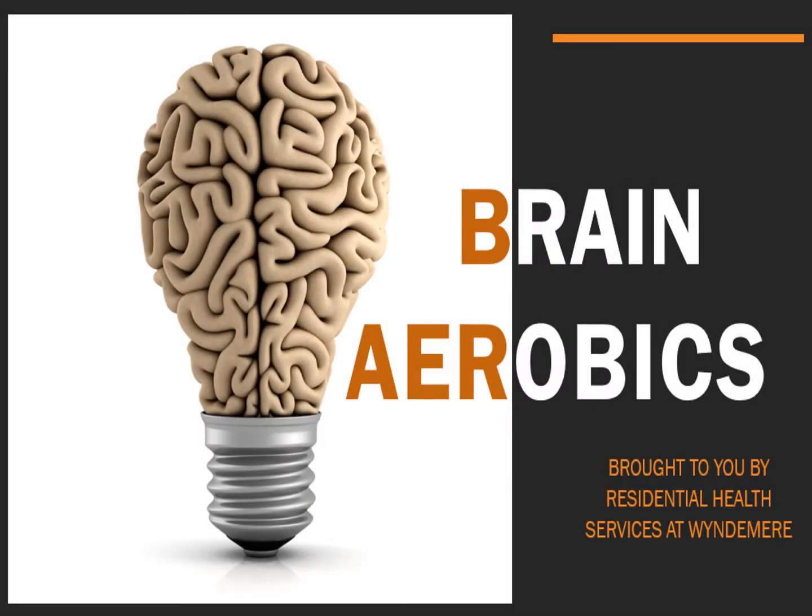Hello everybody! Welcome to this presentation about brain aerobics brought to you by Beth Gregg at Windermere Residential Health Services. This presentation will last about 20 minutes or so and there will be times when you'll be asked to pause the video to work on puzzles and brain challenges. Be sure to have a pen and a piece of paper handy and get ready to have some fun while exercising your brain.